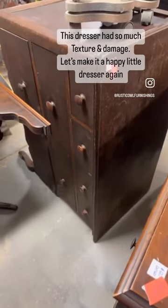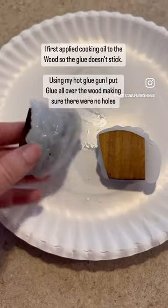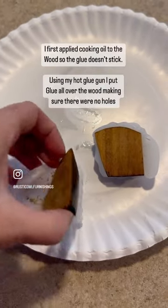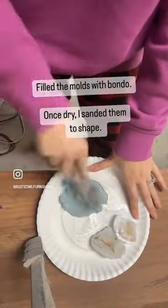Here is part one of my dresser makeover. This dresser was actually missing both of the feet, but I found one foot in the drawer, so I decided to use my hot glue gun hack. I do have a short on that if you want to watch it.